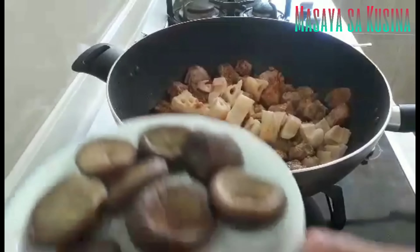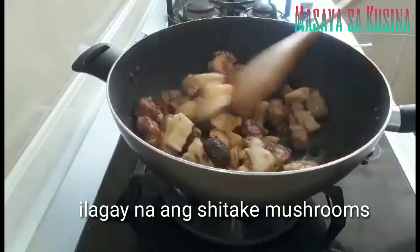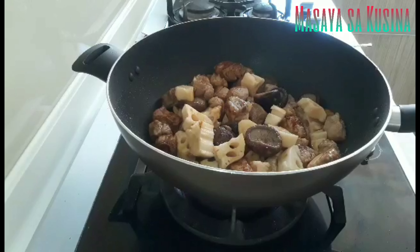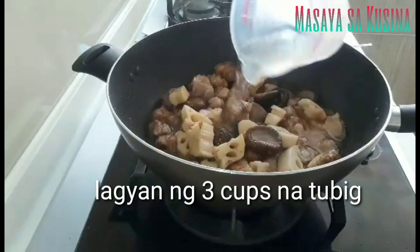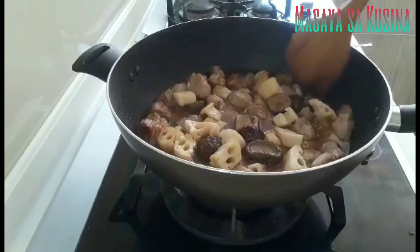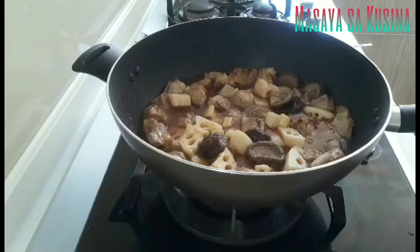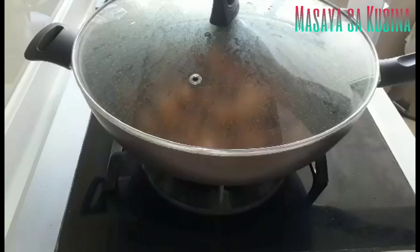It looks really nice to eat. It looks like I'm on the cell phone. I'm going to put it in a little bit.